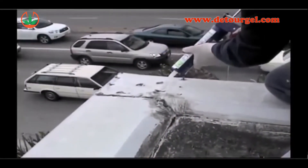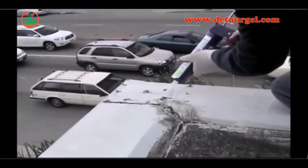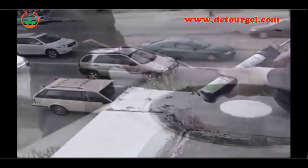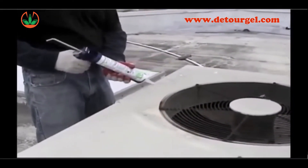At the corners of a structure, the bird repellent is most effective when applied in a pie shape. This is because the corners have the highest concentration of bird traffic. Feel free to apply product on and around HVAC units.